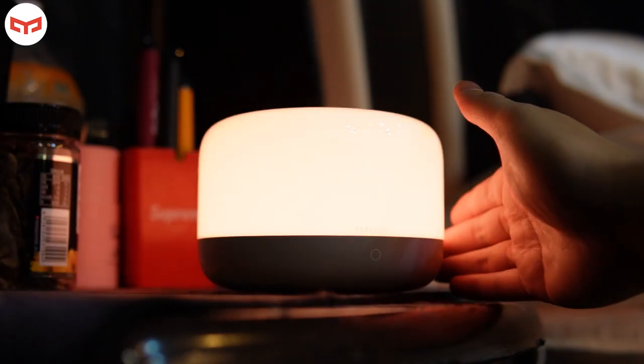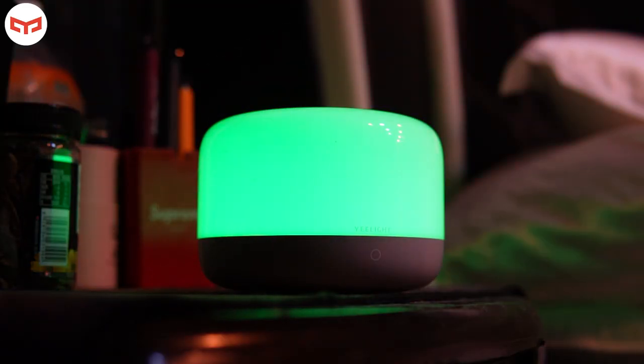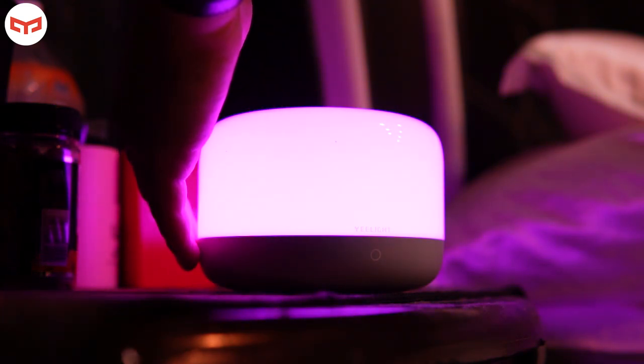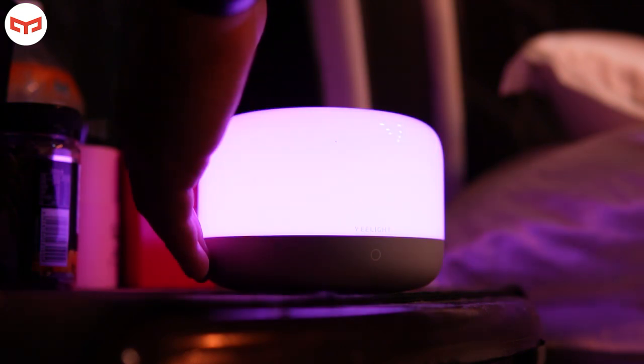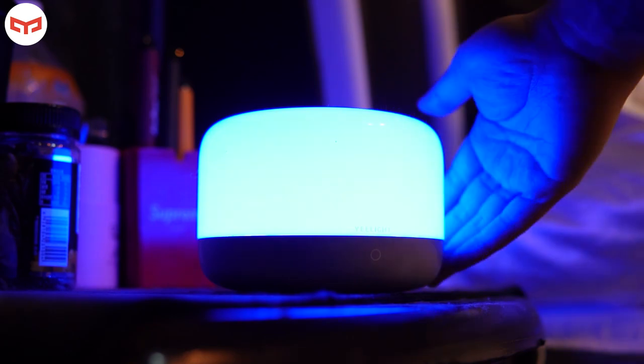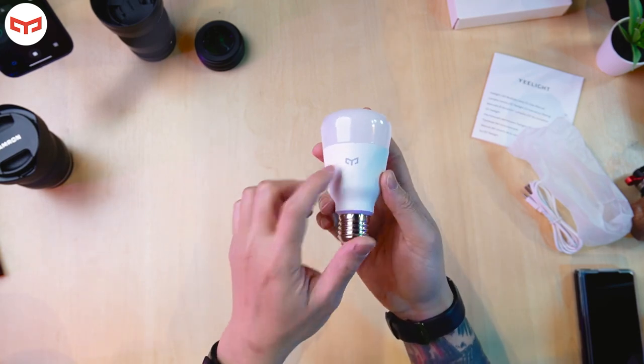For this one you just use your hand to turn on, and if you want to increase the brightness you just swipe like this — increase, decrease, faster. You can also adjust the color by swiping your hand like this — it's easy! You just put it beside your bed — every time you want to sleep and don't want it too bright but still need a little lighting, this is very suitable. The build quality is okay, it's a bit heavy compared to other bulbs.